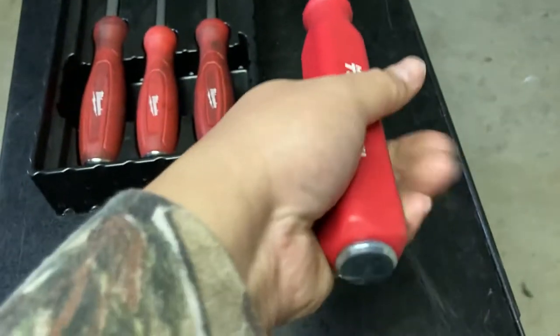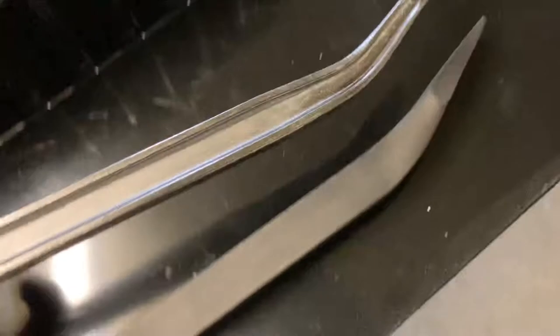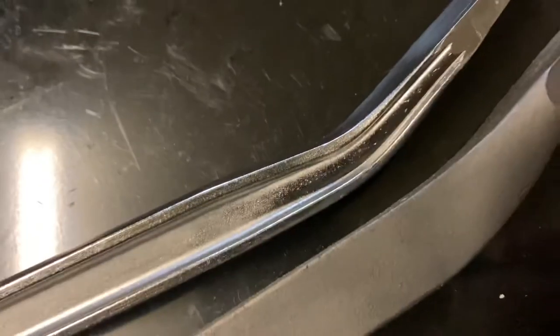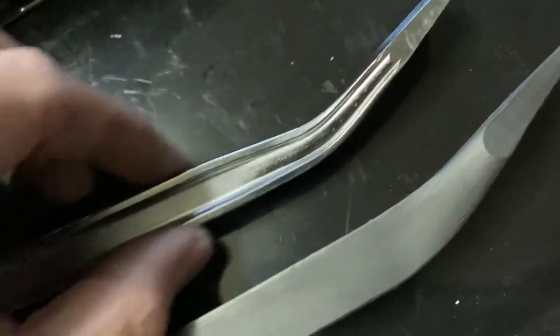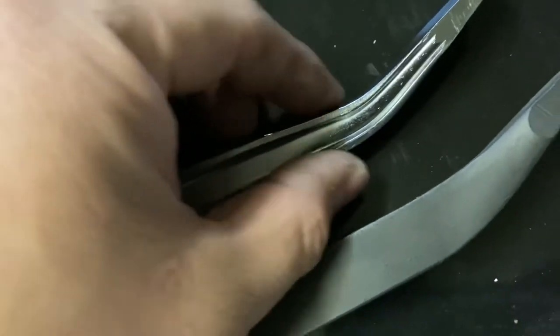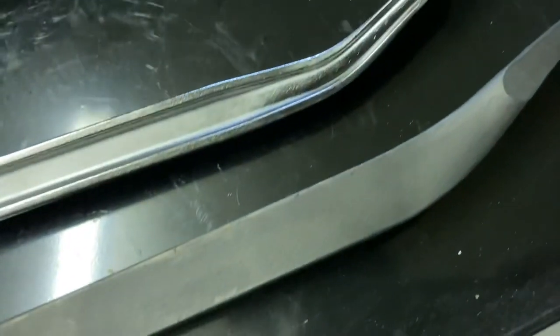I found this HyperTough one from Walmart, and as you can see it says made in USA. It has a striking cap, it is a four-sided handle, and as you can see the construction goes all the way through — it's solid. When you compare the outside, you see on this Milwaukee it kind of goes in and narrows right there to make that curve, whereas this one just goes straight through.